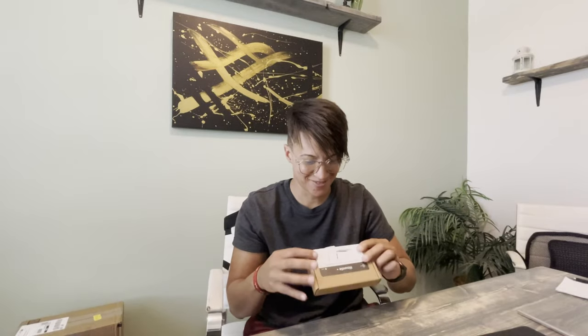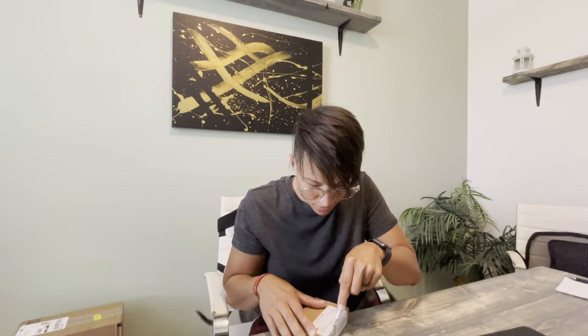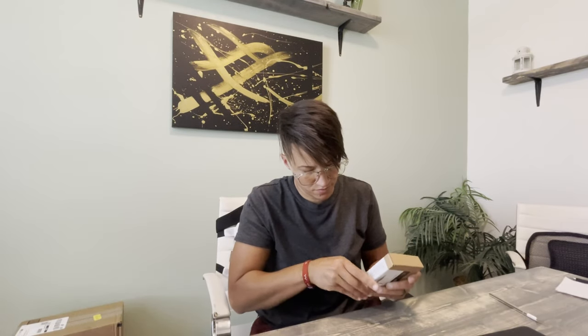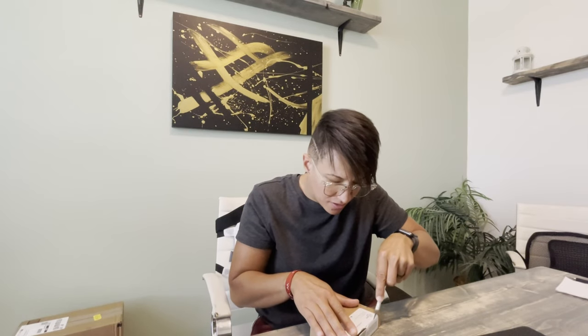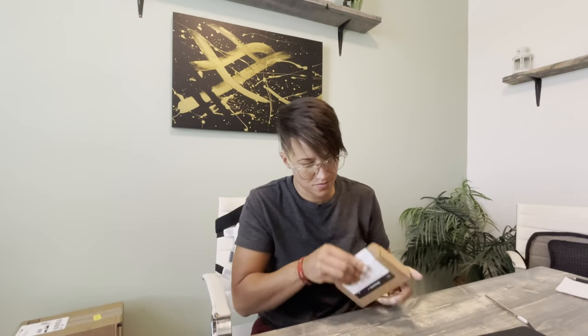Oh my gosh, you guys, I'm so excited for this. I'm not even gonna tell you — I'm just gonna open it and show you. I have to make this the perfect cut. OCD's a problem.